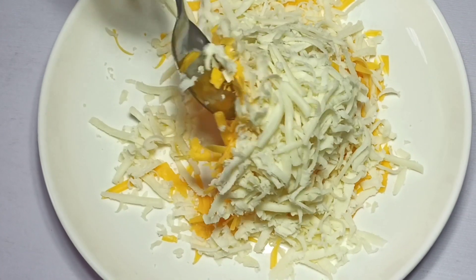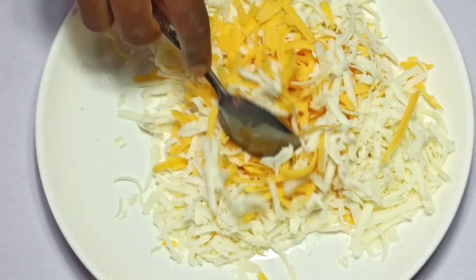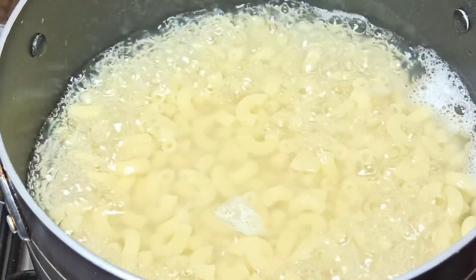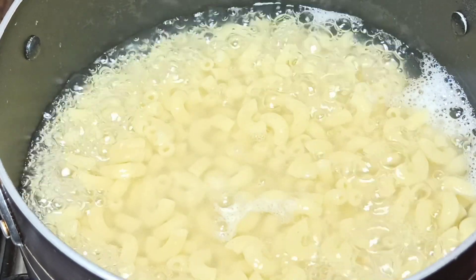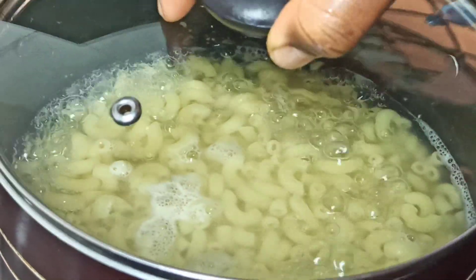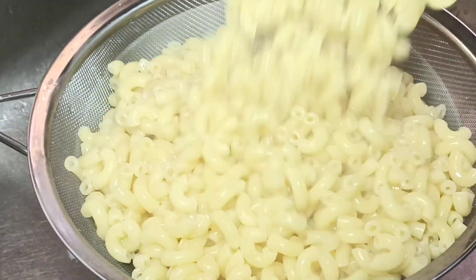I'm going to mix everything together and then set it aside. Once the pasta has started boiling, I'm just going to go ahead and add in a teaspoon of salt, stir, and leave it to boil until it's almost soft. Once my macaroni is almost cooked, I'm just going to drain out the water and leave it to rest for a while.